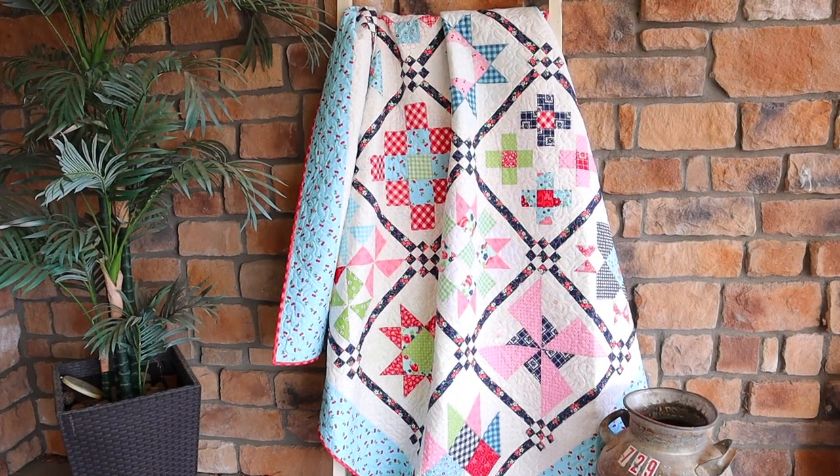For the outside border I wanted to do something bold, so I did a six and a half inch border using a cherry print from Lori Holt, and I think it turned out so cute.